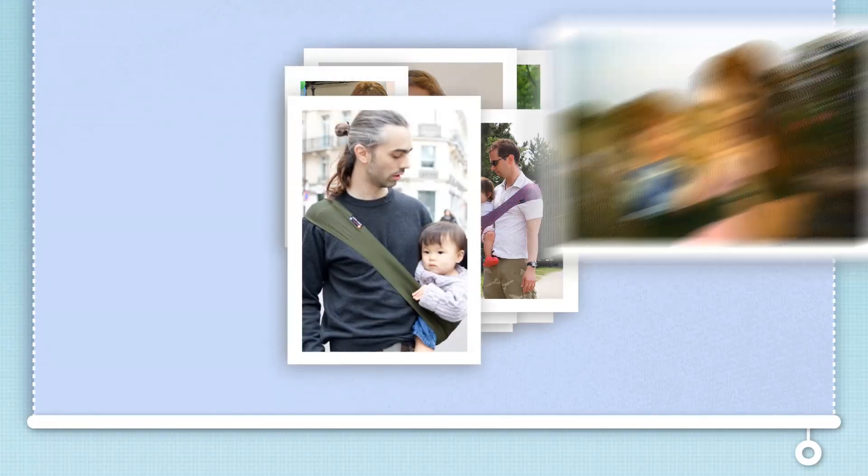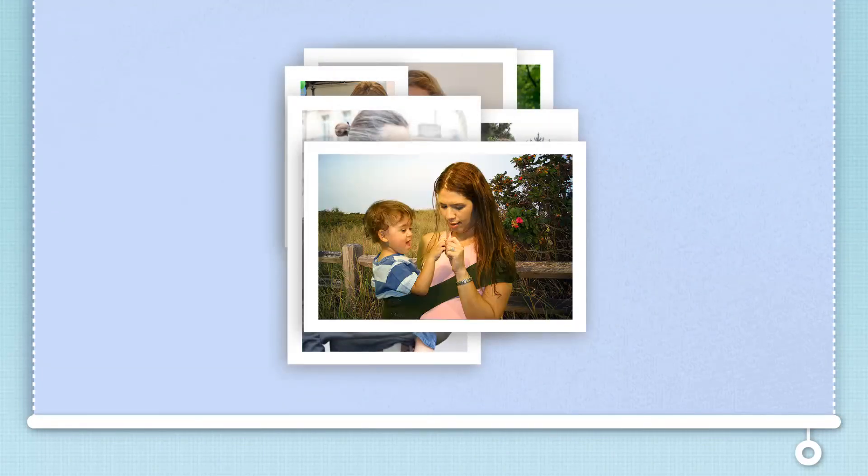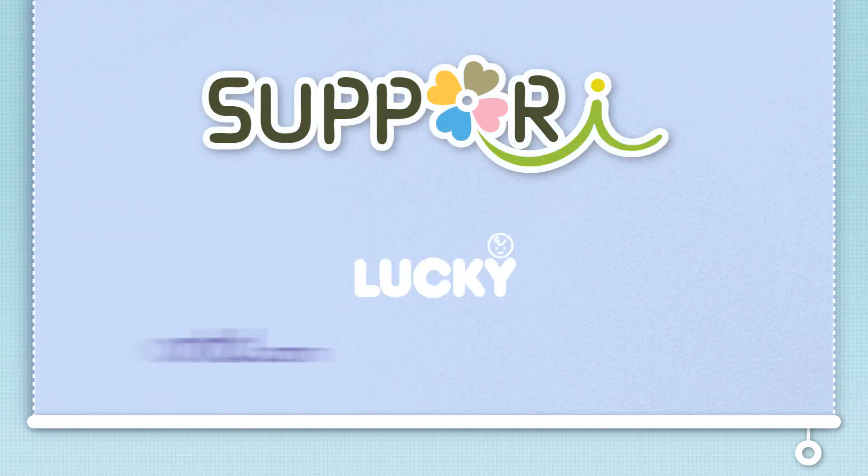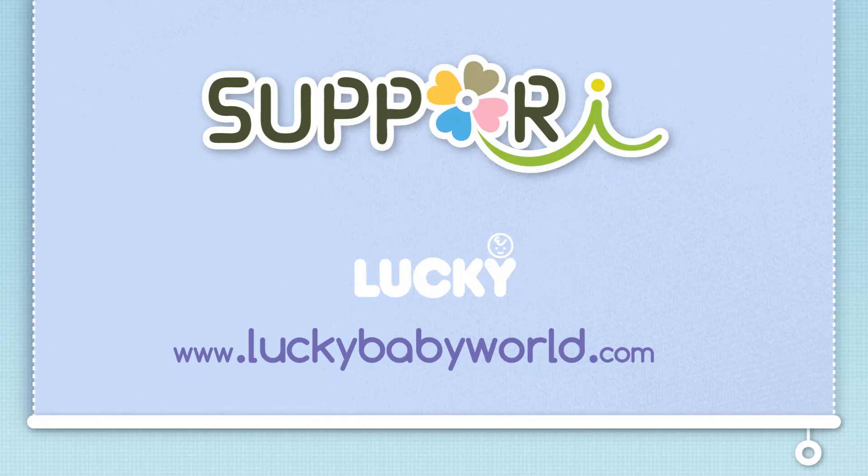Discover how this seemingly simple piece of knitted fabric can make parenting just a little easier. Sapori is a proud product of Lucky Industries. To learn more about Sapori and our other products, please visit us at www.luckybabyworld.com.